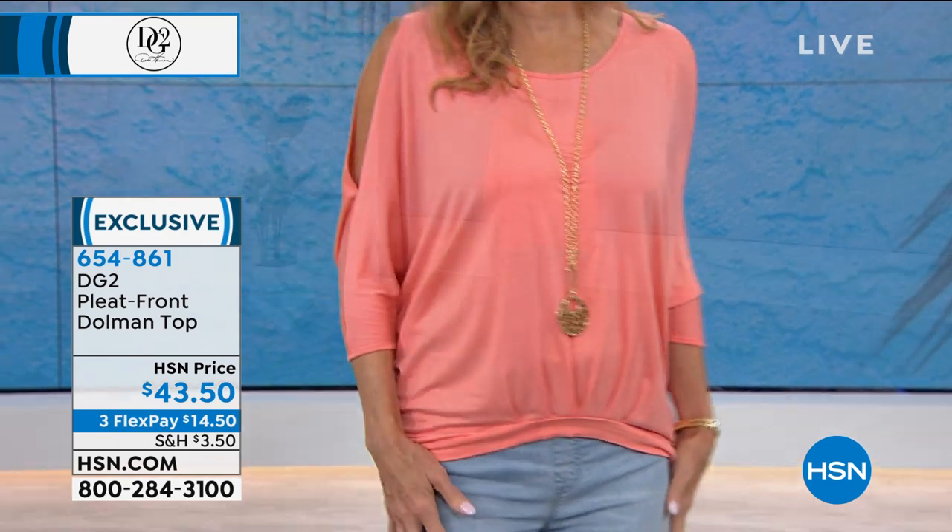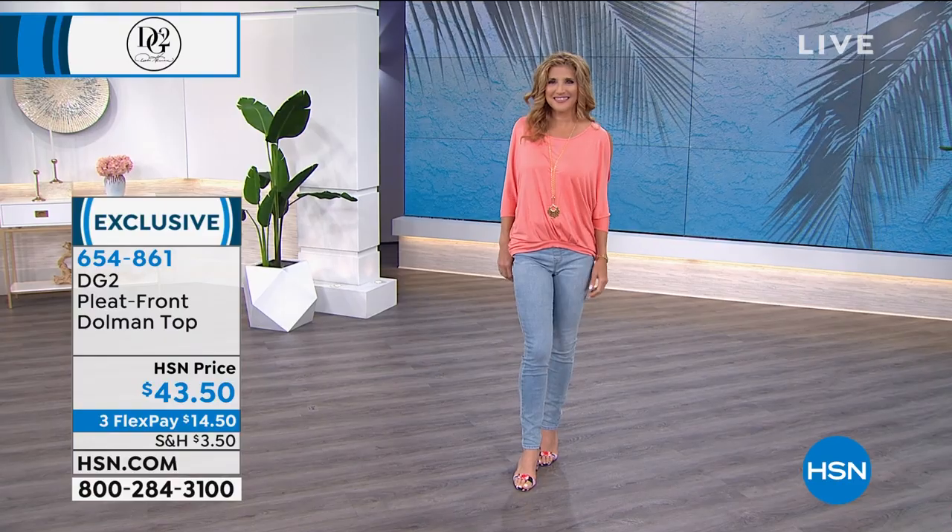Ladies, are you ready? Because it is short season and you don't have to wear short shorts.